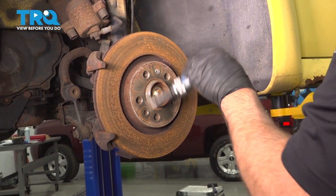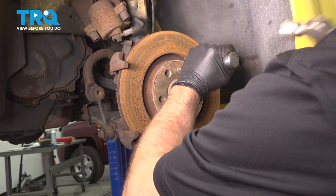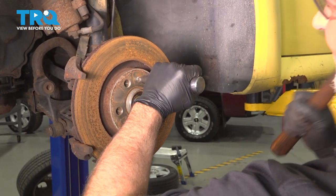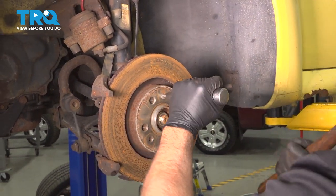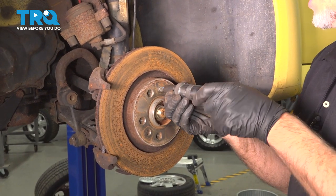We're going to remove that screw. I'm going to use an impact driver and just hammer on this. Put a little pressure, twisting it to the left, tap it. Once it loosens up, you can unscrew it.